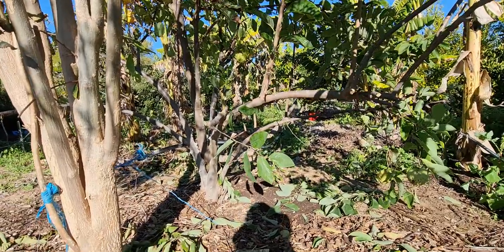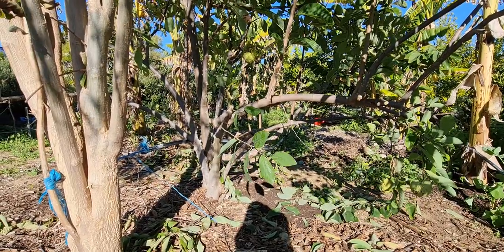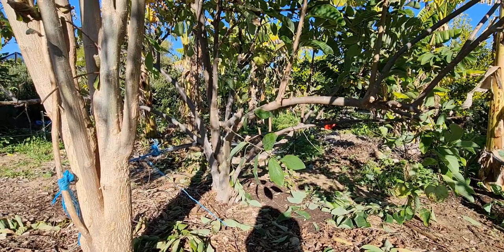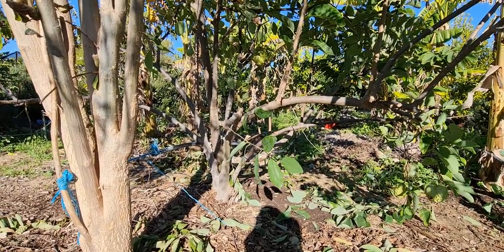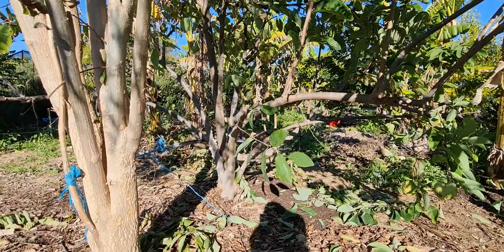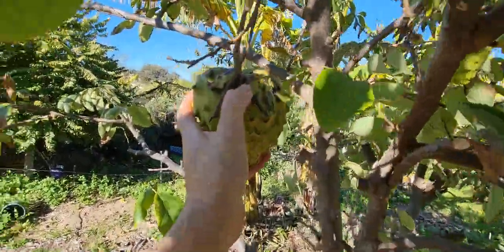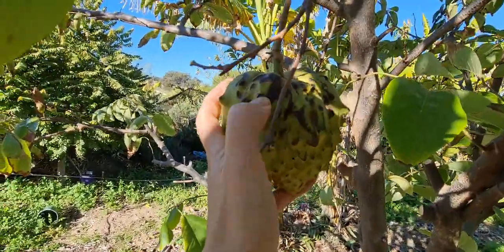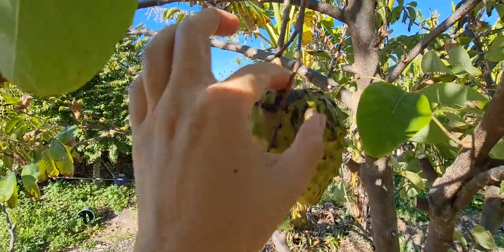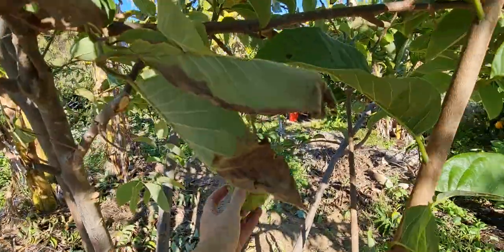I think this variety is the Praxton. The fruit is slightly different — I don't personally favor this tree, but it's still a beautiful tree so we keep it. It doesn't have many fruits. This one is not diseased, it's just damage from branches rubbing against the skin. This one is pretty much ready to eat, and so is this one.